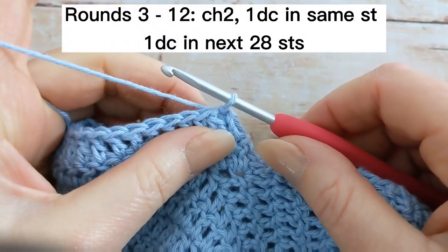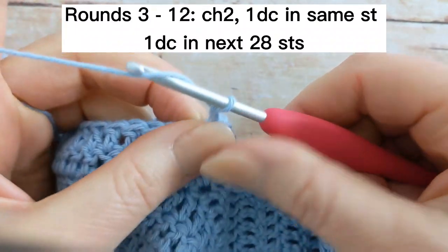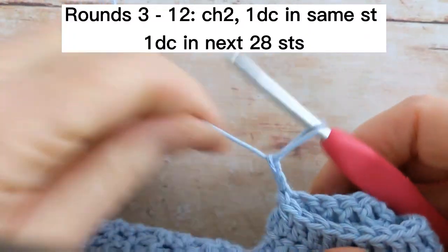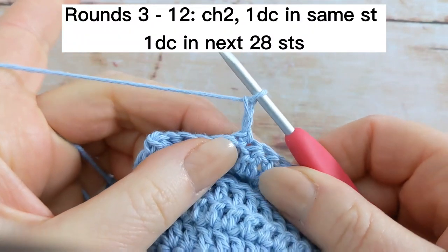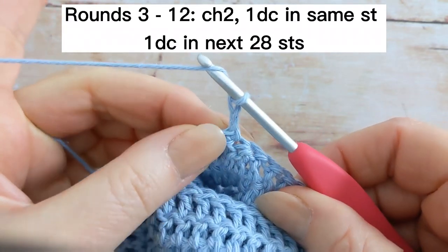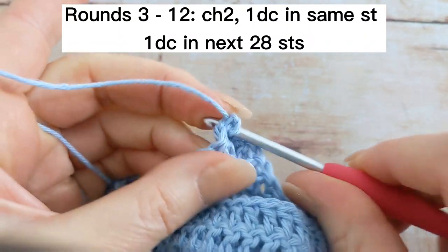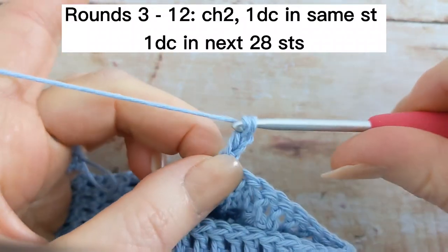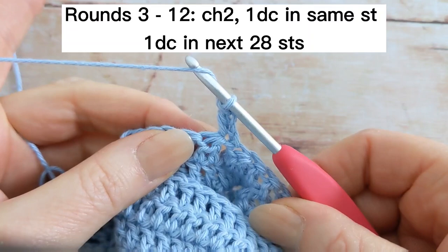For rounds three to twelve, you're going to chain two, turn your work. This chain two doesn't count as your first stitch, so you're going to work one double crochet back into the same stitch, and then you're going to work one double crochet into the next 28 stitches.